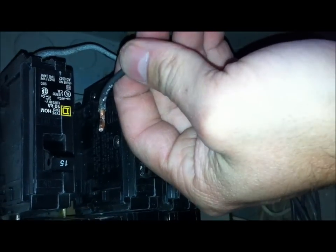This wire here should be a 15, because that's what the wiring upstairs is. Somehow this is actually a 20, but it got switched to a 15. So the wiring upstairs is a 15, so we need to install the new 15 amp circuit right here. It goes in.